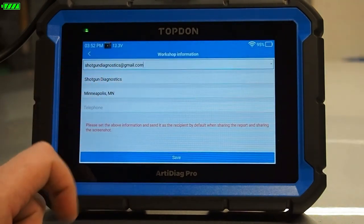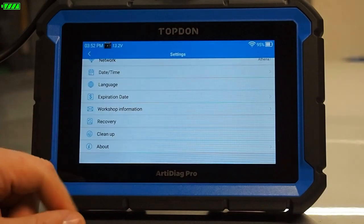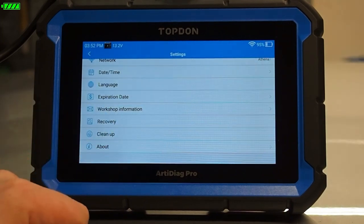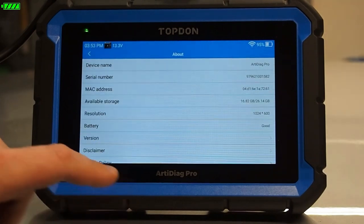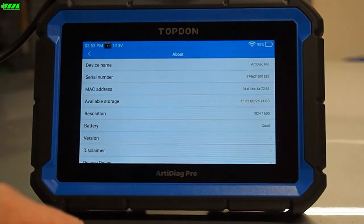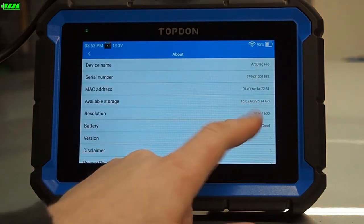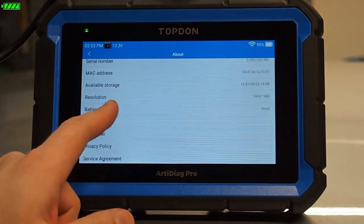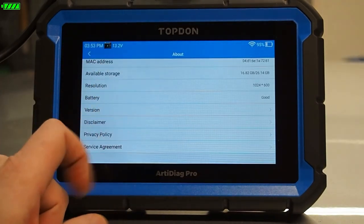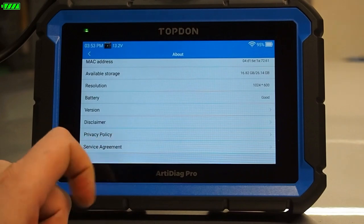Workshop information lets us change our workshop info, including the email address you want to use when sending reports. Recovery is used for resetting the tool, and Cleanup clears out the cache — the diagnostic software. You don't need to use either of these unless you're experiencing a problem. The About section gives us all information related to the tool's health: serial number, MAC address, available storage, screen resolution, battery condition, software version for checking system updates, the disclaimer, privacy policy, and service agreement.